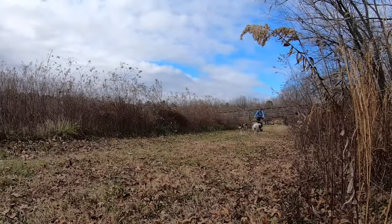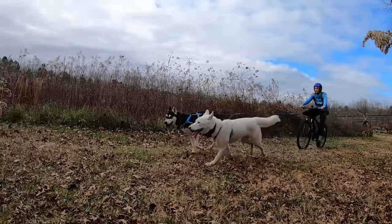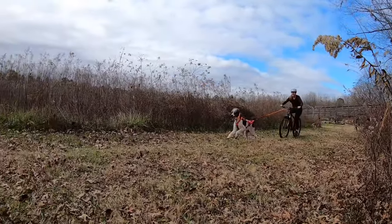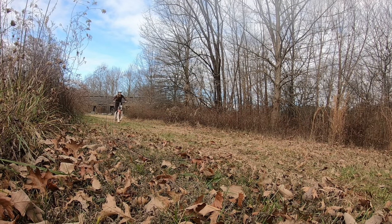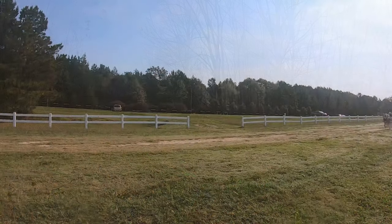If you have more than one dog in your household, it's best to start training with one dog at a time. Make sure that both dogs learn all of the directional cues before you start attaching them together and enjoying two-dog sports.